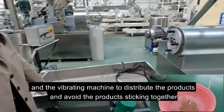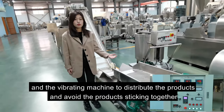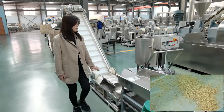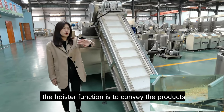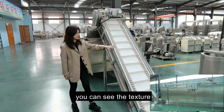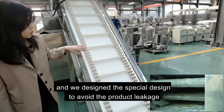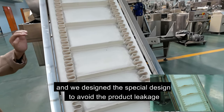The vibrating machine distributes the products and avoids the products sticking together. The hoist's function is to convey the products from the extruder to the dryer. You can see the texture is PVC, and we designed the skirt design to avoid product leakage.